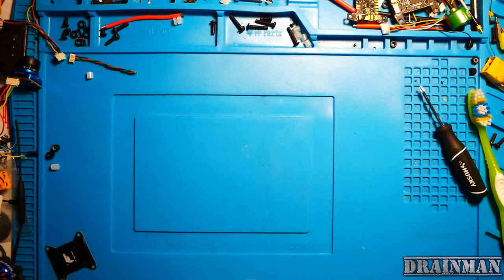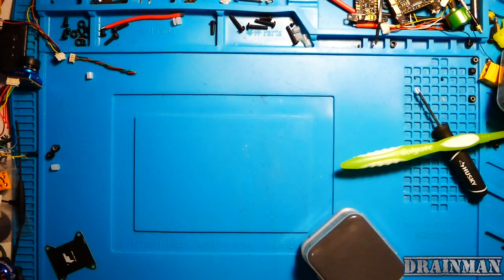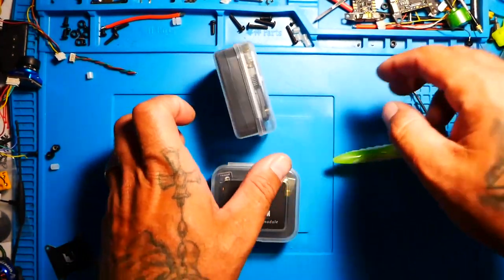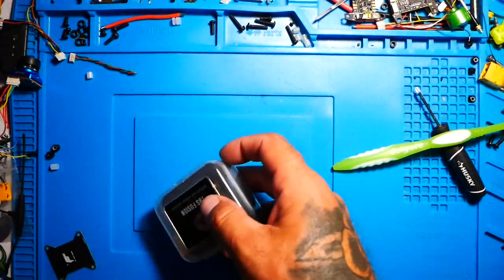Hey you pilots, Drainman here and today I have a very special video. Today we are about to unbox, check out, and learn all about the brand new TBS Fusion.